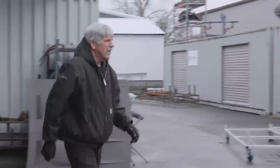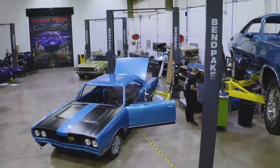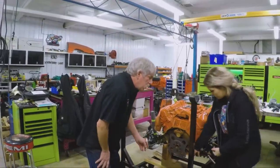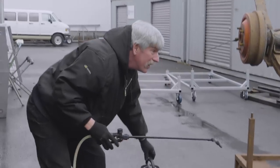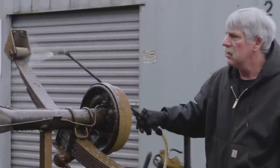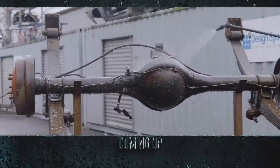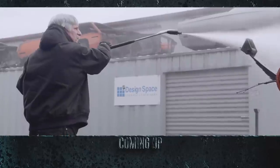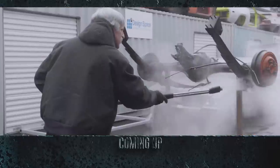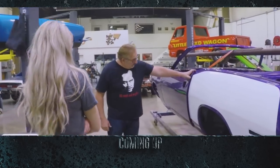While Mark and Alyssa finish up the driver's side billboard, cousin Dougie heads outside to pressure wash the rear end assembly for the 1969 GTX — the same car whose 440 engine was just built up by him and Alyssa. Up next, cousin Dougie begins the disassembly of the 1968 GTX Dana rear end.